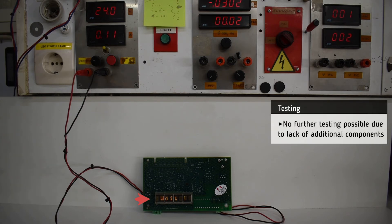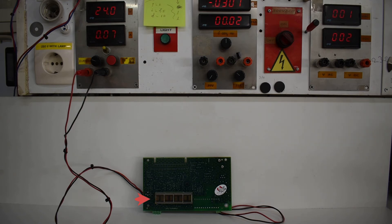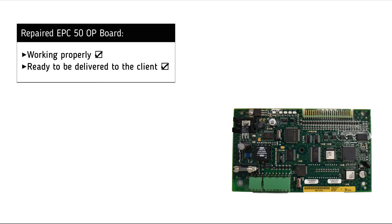The error message is due to lack of additional units, so no further testing is possible. It is now clear that the EPC50OP board is working successfully and is ready to be delivered to the customer.